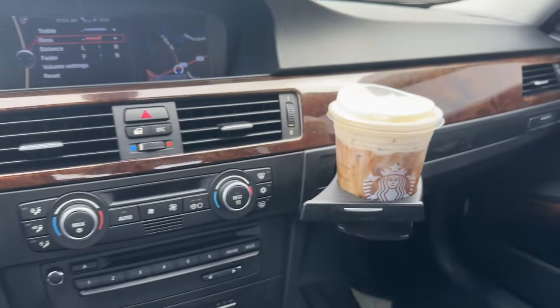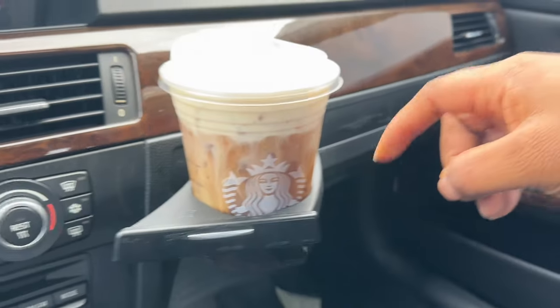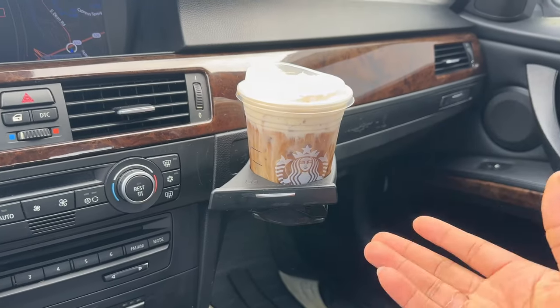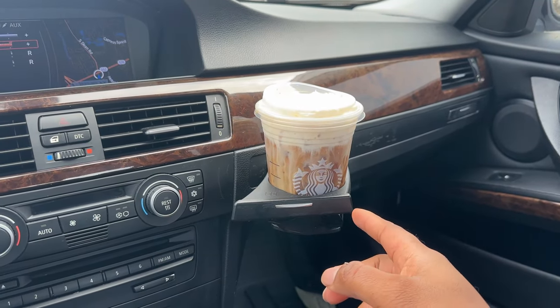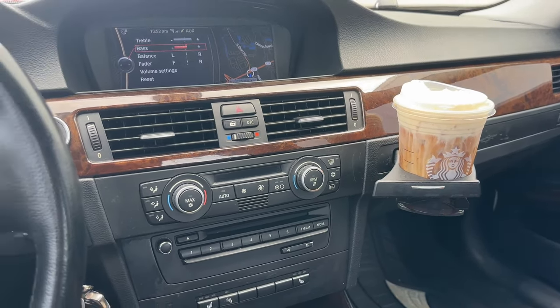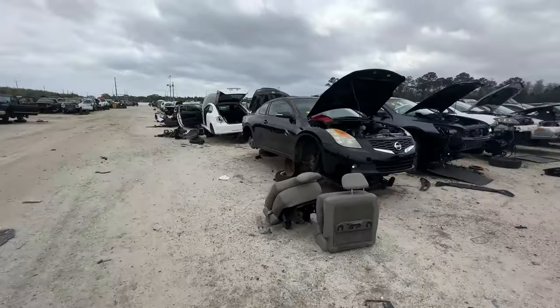Today I'm heading to the junkyard to see if I can find a window regulator, and I have some sensors and miscellaneous stuff to look for. Just picked up some cold brew — the cup holder kind of works but I have to finagle with it. It's the typical E90, E92, E93 E-series problem, so I gotta fix that too.